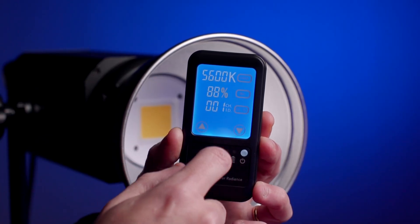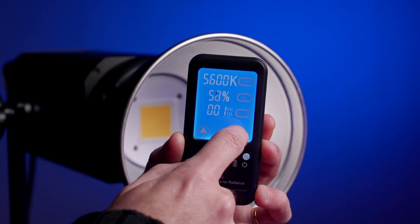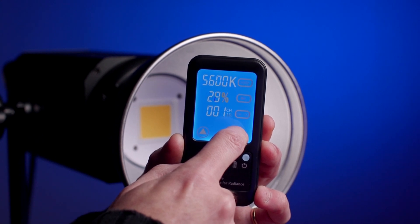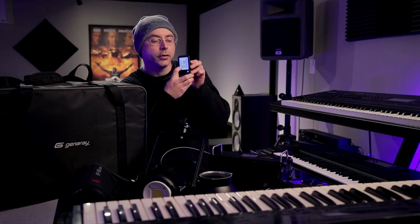It also comes with a beautiful touch screen remote. It's strongly backlit and you can go up and down to adjust the intensity of the light. This light is 5600 Kelvin specific — it's locked in at 5600 degrees Kelvin, so you can't vary the color temperature on this model.